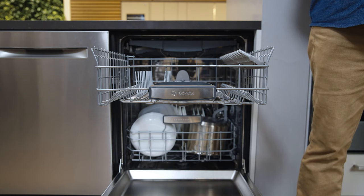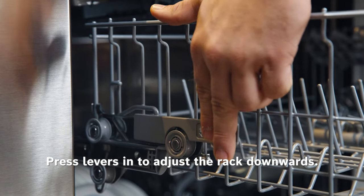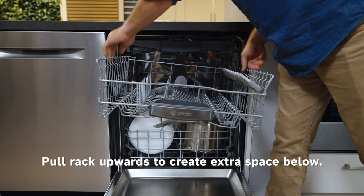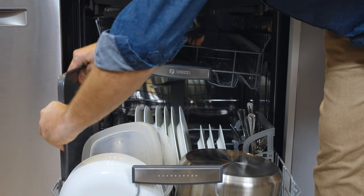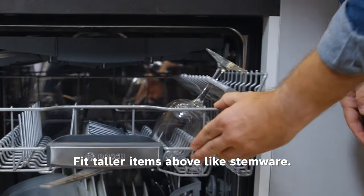Simply hold both sides of the upper rack and press the levers that can be found on either side to adjust the rack downward. You can easily raise and lower each side independently to accommodate larger items placed in the lower rack, like the sheet pan for example, or create extra space in the top rack for taller items like the stemware.